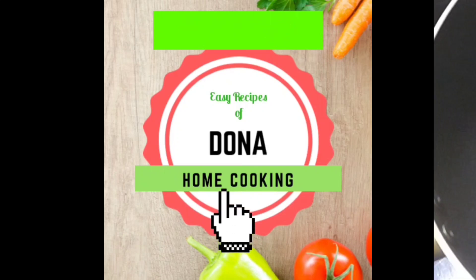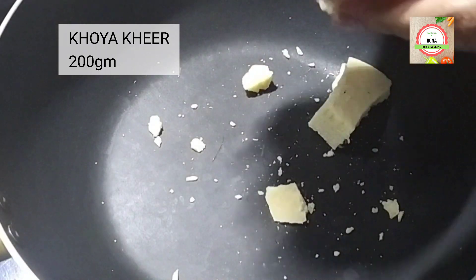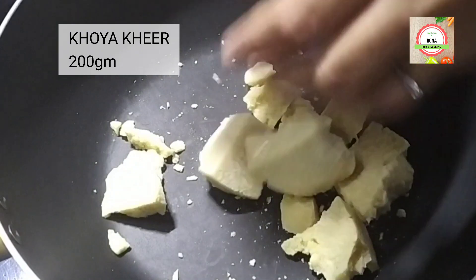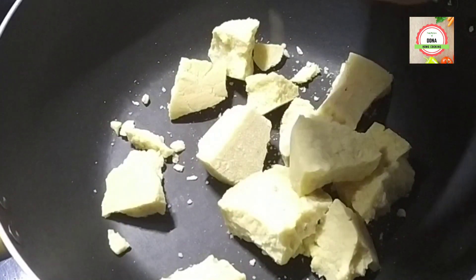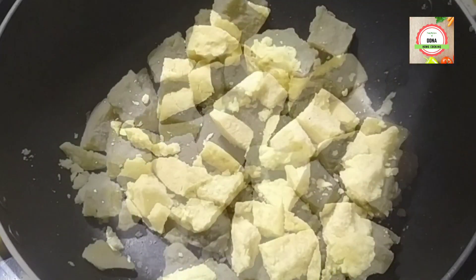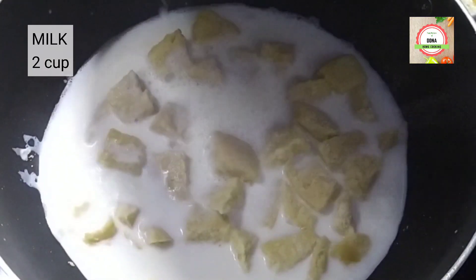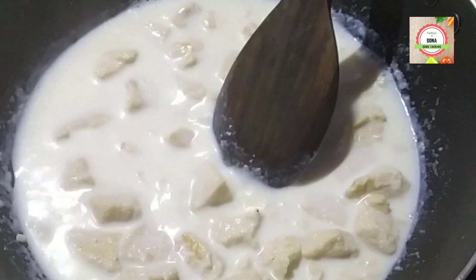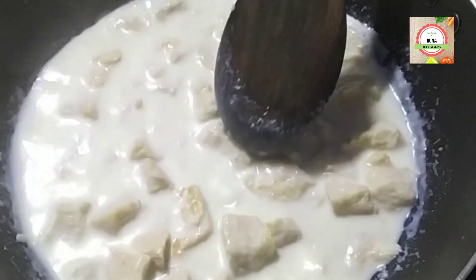Let's start with the recipe. First, I am going to take a heavy bottom pan and add 200 grams of khua khir, which is easily available in any sweet shop. Then I will add 2 cups of milk and break the khua, mixing it up with the milk.